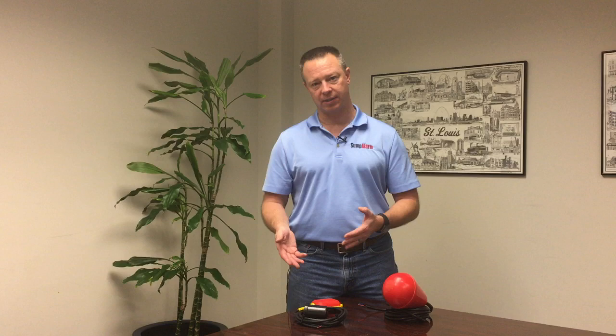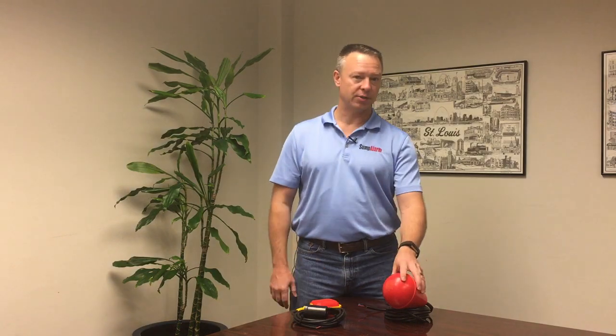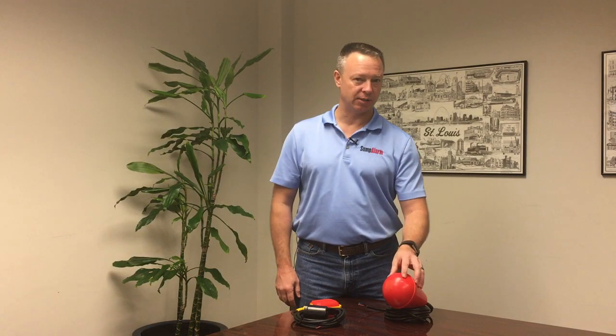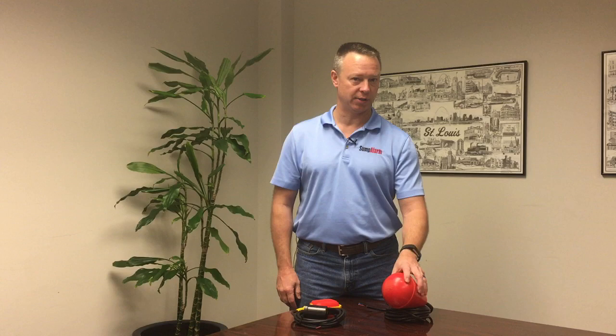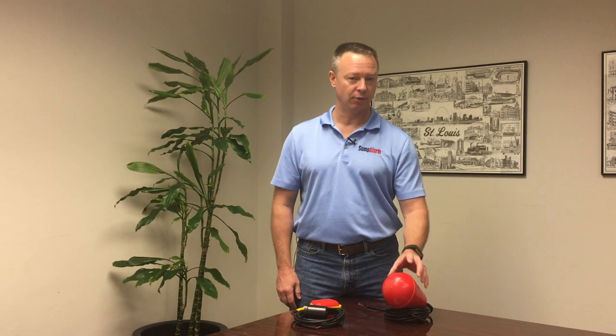The general use float switch is good for duty at or above the water level — detecting things like high level — and it's also good for use when there are lighter suspended solids, things like leaves or sticks that might be in an outdoor sump. The Sludge Boss is applicable where there are heavy-duty suspended solids, such as operating below the water line or below the septic level in a septic tank.